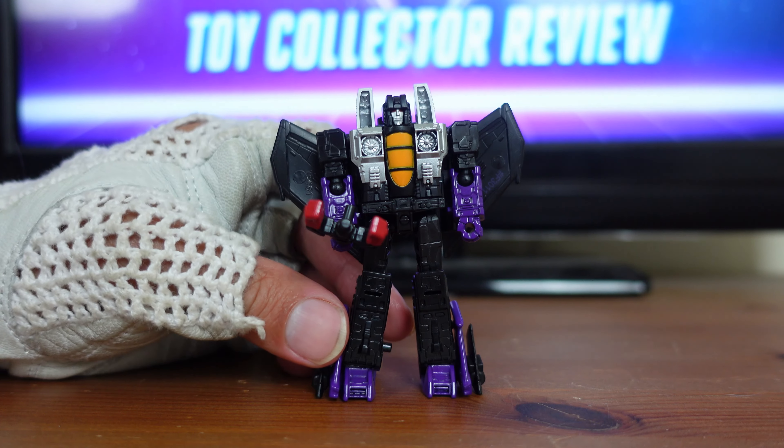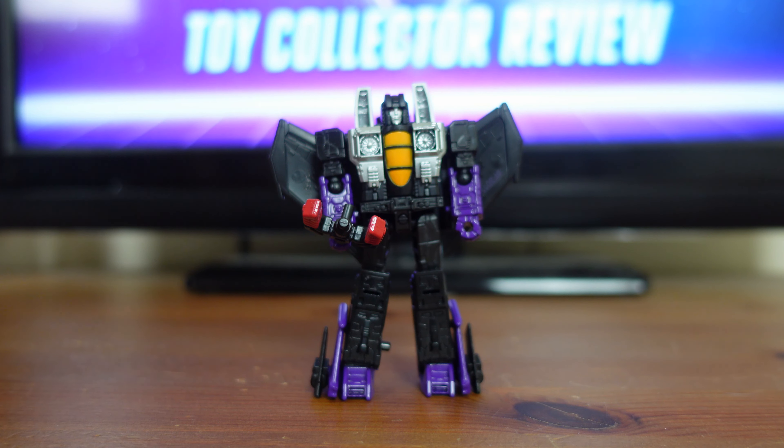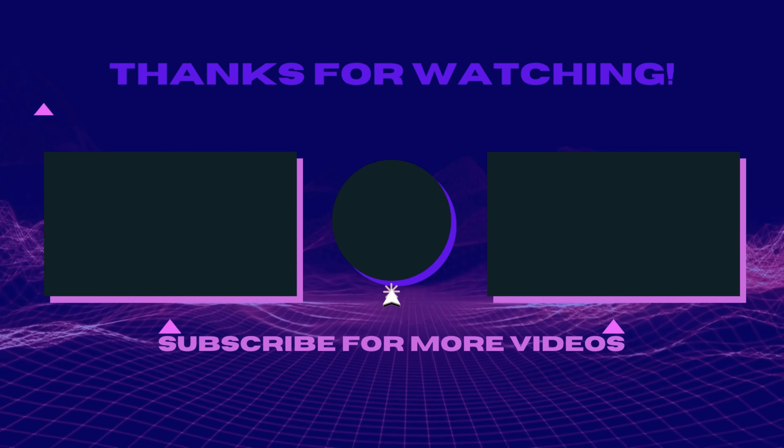If you're interested in owning your own copy of Core Class Skywarp, I did include a link in the description below. Once you click that link, it'll take you to the Amazon store where you can purchase your own Transformer Legacy Core Class Skywarp. But if you choose not to purchase Skywarp and make any other purchase after clicking that link, it will greatly help the channel grow so I can provide more content in the future. If you found any of the information valuable in this review, please like and share this video. If you really enjoy my content, please subscribe to my channel and click the bell to be notified of any future videos. Thanks for watching and supporting Red Steel's awesome toy collector review — I'll check you guys out next time.